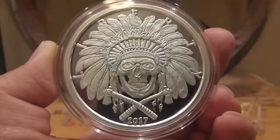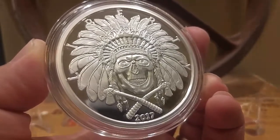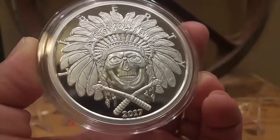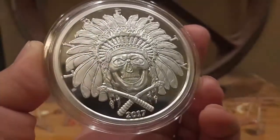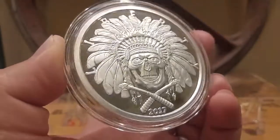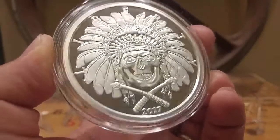I just fell in love with it. It's a proof, highly detailed. There you see a skull of an Indian chief — this is a 2017. At the bottom you see two crossed tomahawks. Beautiful piece. It's a really nice Native American themed round. Across the top you see 'Liberty,' and again it's a proof — very nice and shiny, and it comes in a capsule.